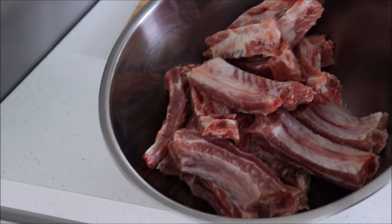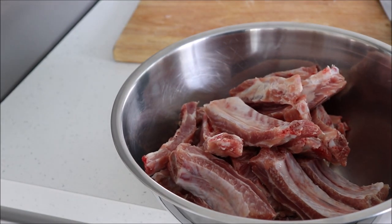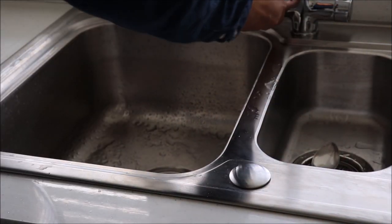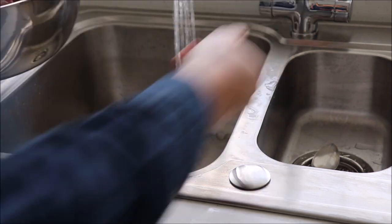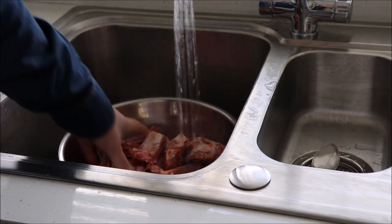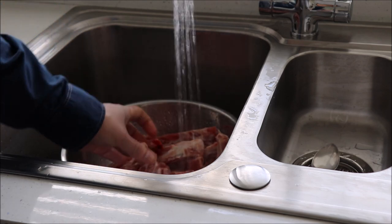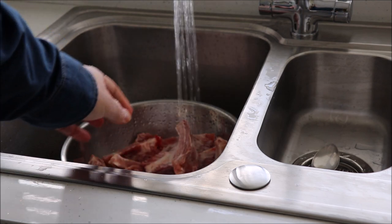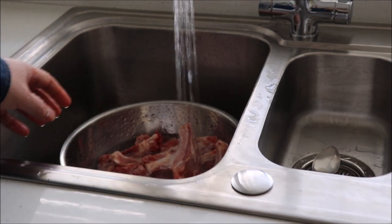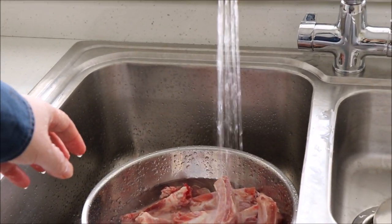Place the cut ribs into a bowl like this. Next I'm going to do something controversial, and that is I'm going to wash the ribs in water. The last time that I did this in my roast duck video, I received loads of comments from people exasperated that I was doing this. I believe that washing meat before cooking or marinating helps to remove the slime off it and makes it taste less gamey. Let me know what you think of this by taking a poll and leave your comments down below.